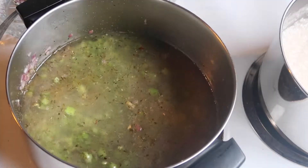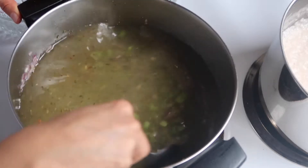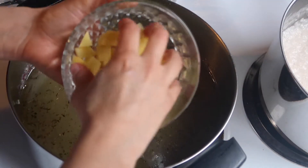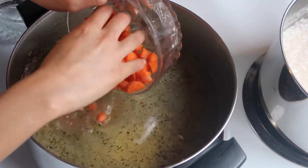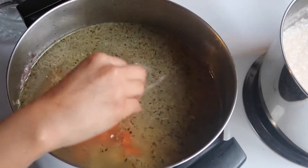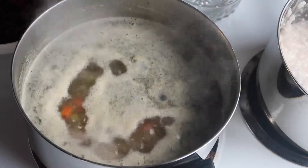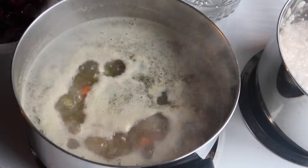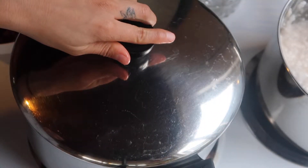I'm gonna add enough water to cover everything and stir that up. Now I'm gonna be adding the potatoes and the carrots, then bring up the heat. Once it comes to a boil, reduce the heat and cover it up.